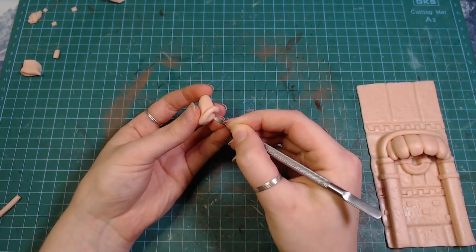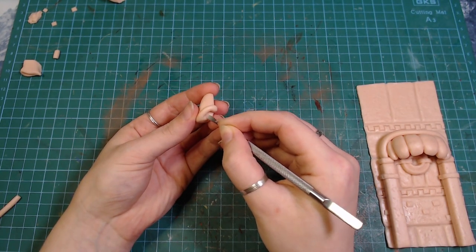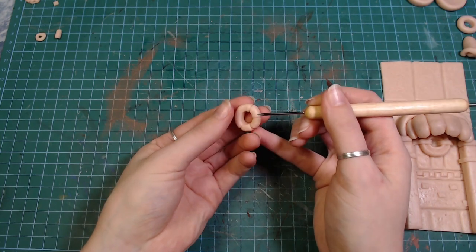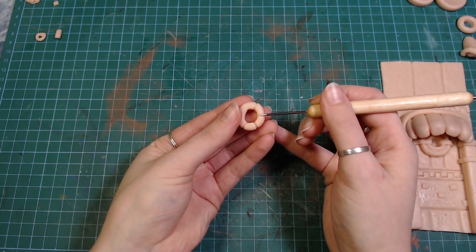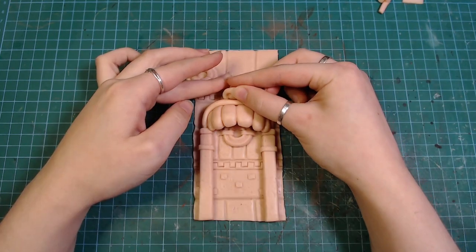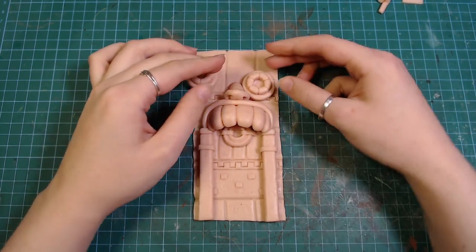I am running out of the clay I've been using so maybe it's time to buy a grey one instead of this horrible flesh one. I have also launched my Patreon so if you'd like to support me and get some behind the scenes content and early work in progress previews, check out the link in the description below.